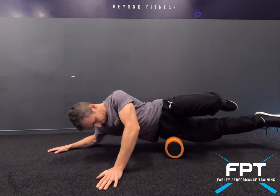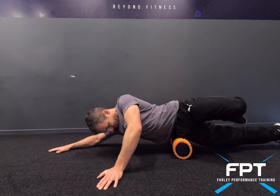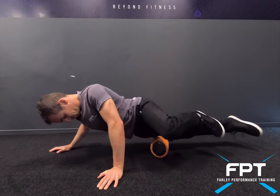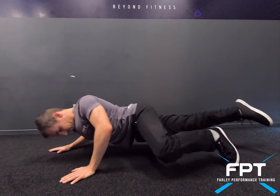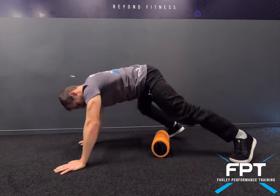Going into the IT bands now, finding where there might be more sensitive spots, tension, and trigger pointing. Then going into the quads.